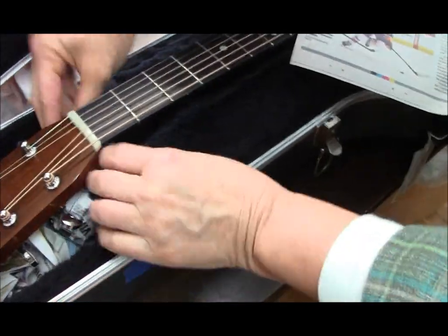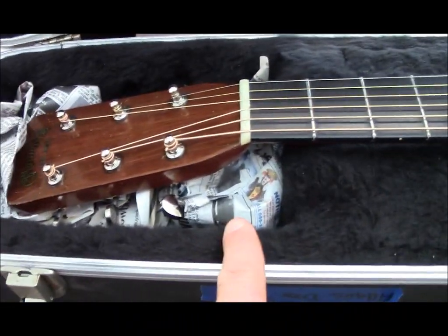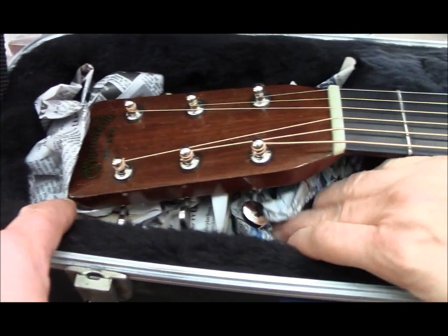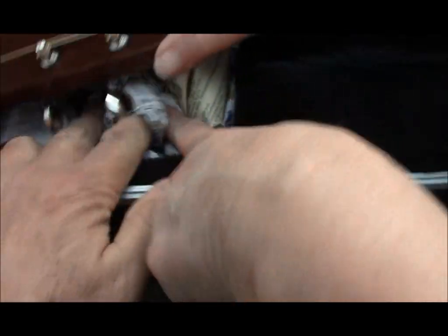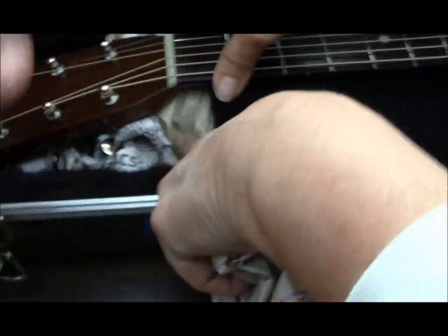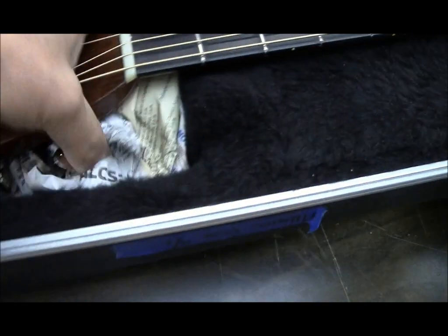Stuff the newspaper in under here. We are not trying to cushion the headstock — we're trying to immobilize it. She put too much padding down here and the headstock goes at an angle, so take this up and stuff it under here, because it's not going to break down here, it's going to break right here. Get it immobilized right there.